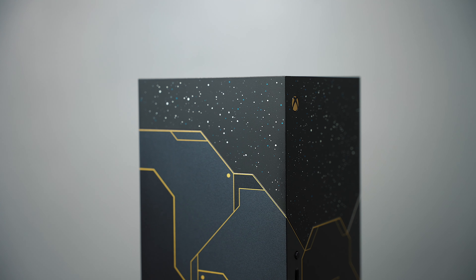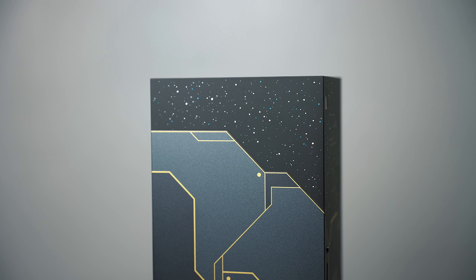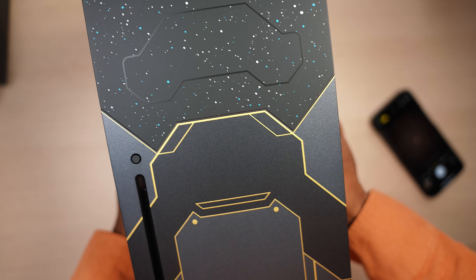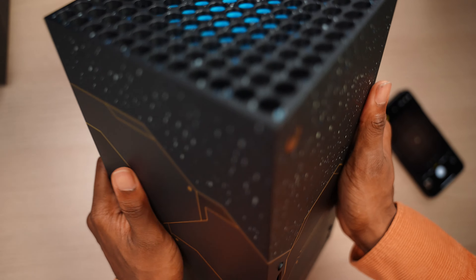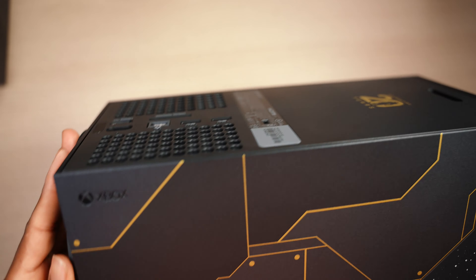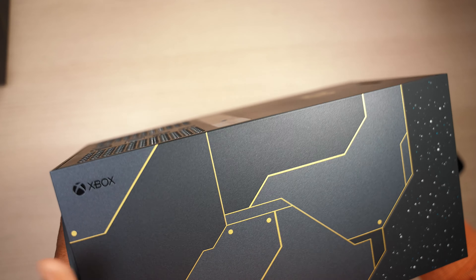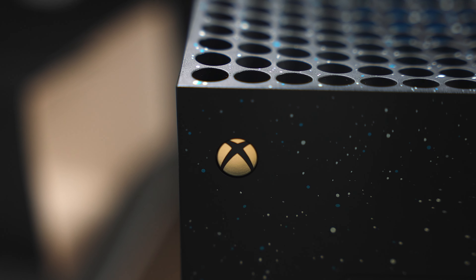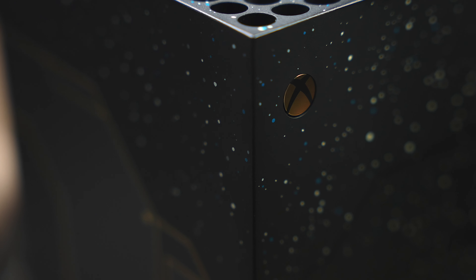Oh my goodness. Look at the color scheme — the steel, the blue, the gold. The gold and blue aesthetics — I consider this like a steely blue, almost a midnight blue. But that top is so beautiful. Of course you have your Xbox logo right there, and a lot of Halo stuff going on on the side. You can actually feel the textures on the top. And then on the back, celebrating 20 years of Xbox. Bravo, Microsoft. This is a beautiful-looking console.